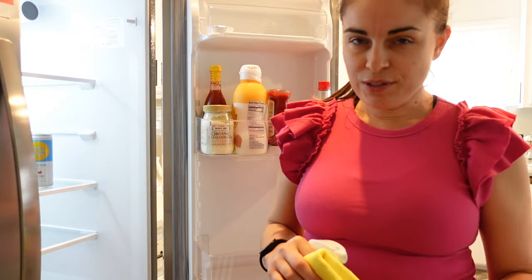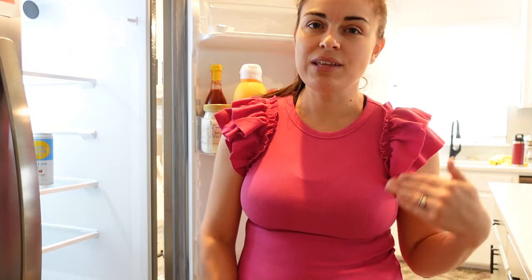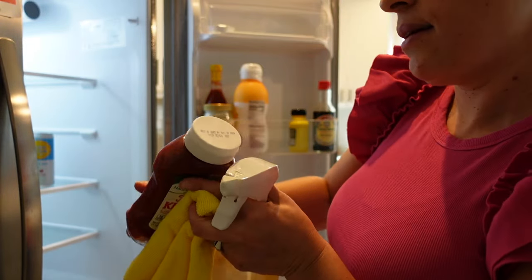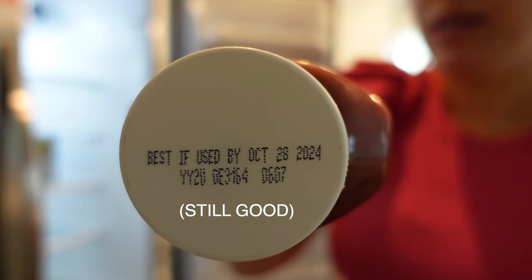The first step in keeping a clean fridge is to pull out everything, look at everything, and see if things are expired — checking the date. For example, this is organic ketchup and it's best used by October 28th, 2024.